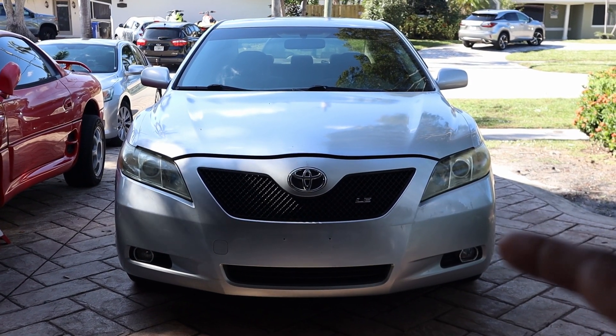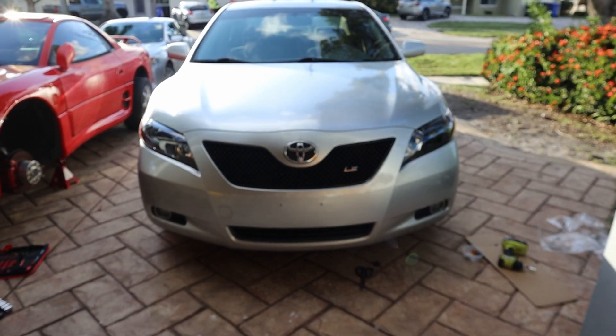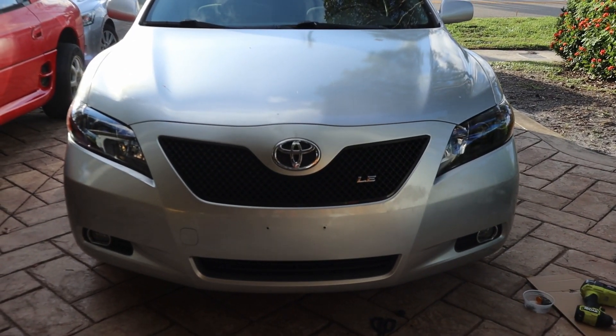Today I'm going to show you how to turn this old headlight into a phenomenal looking headlight. Stay tuned.